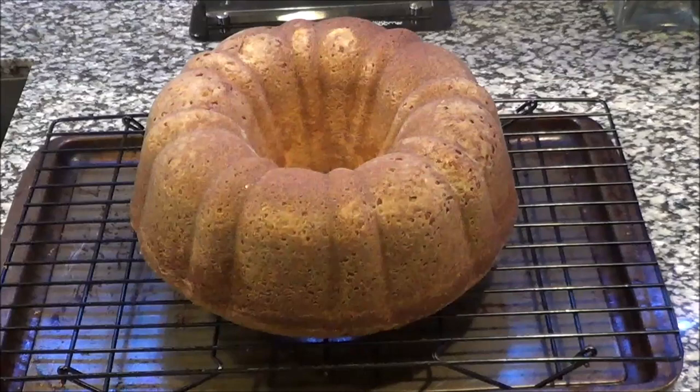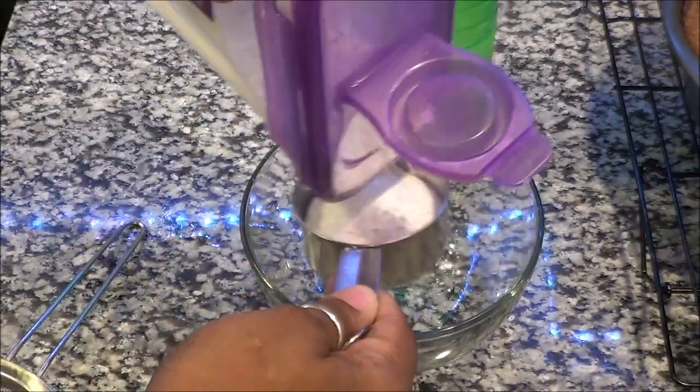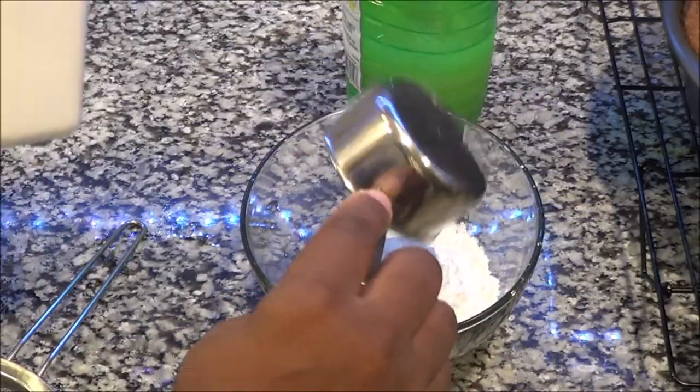Hello, my revivers! Today I'm going to show you how I make an easy, quick lemon glaze for the sour cream pound cake. Let's get started. All you're going to need is three ingredients: confectionary sugar, lemon juice, and vanilla. You're going to start off by putting one and a half cups of confectionary sugar inside of your bowl.